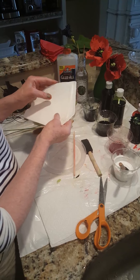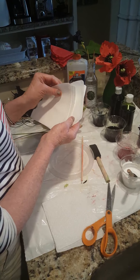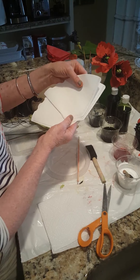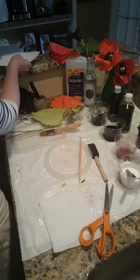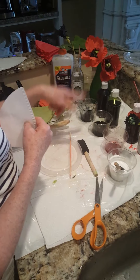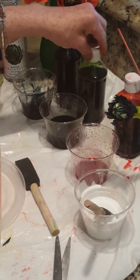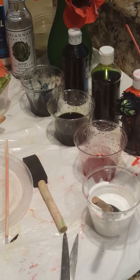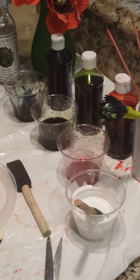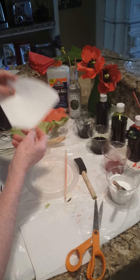The first thing you need for a coffee filter poppy — or any coffee filter flower — are number four cone filters. They're the perfect size for poppies. You're going to need three colors: red, green, and black. These are liquid watercolors, which I use for teaching painting, but you can also use food coloring that you can buy at any grocery store or even a dollar store.